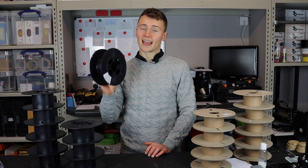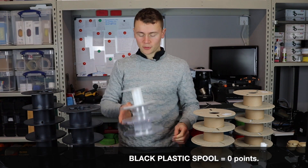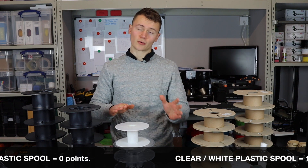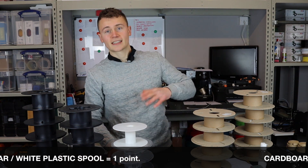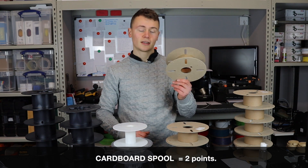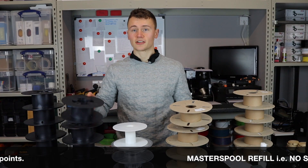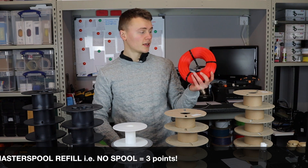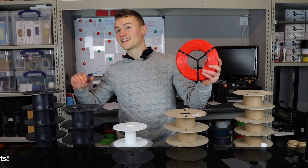If your filament comes on a black plastic spool, that's zero — no points for that. A step up, worth one point, would be clear or white plastic spools, because they can be turned back into plastic at a recycling centre. A cardboard spool gets two points — generally 100% recyclable and lighter than plastic; for example, about 150 grams compared to 250 grams. And the best option is the master spool system: no spool at all — you make your own and reuse it, because reusing is always better than recycling, which is better than making new every time.